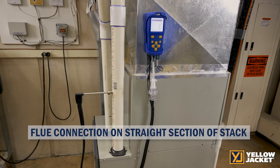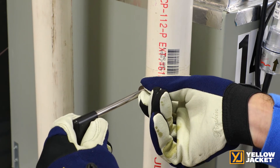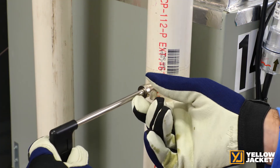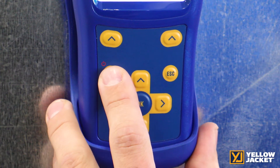Ensure that your flue connection is on a straight section of stack, as you do not want it to be near bends where the readings may not be gathering the entire flue sample. Push the probe all the way to the back of the flue and then pull out halfway to ensure the probe is centered in the flue. Clicking on the power and menu buttons brings up your menu options.